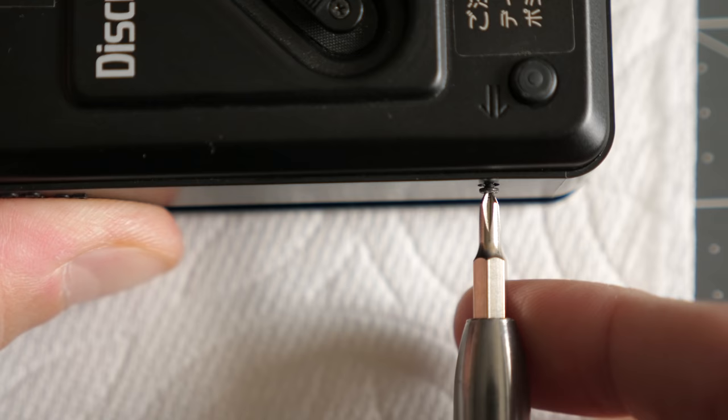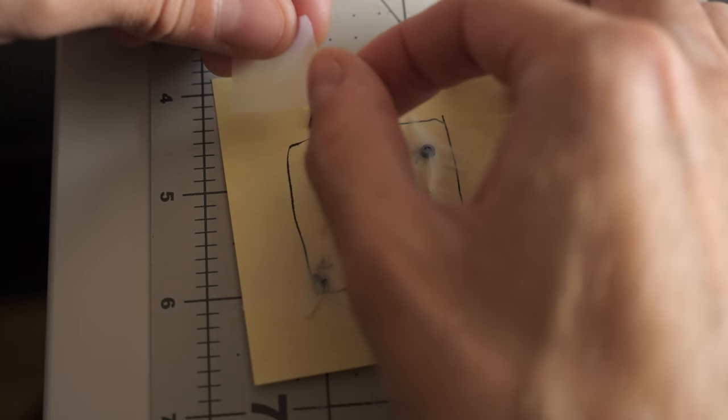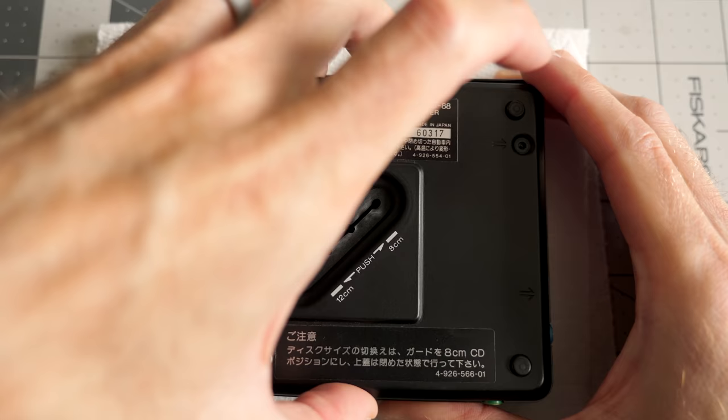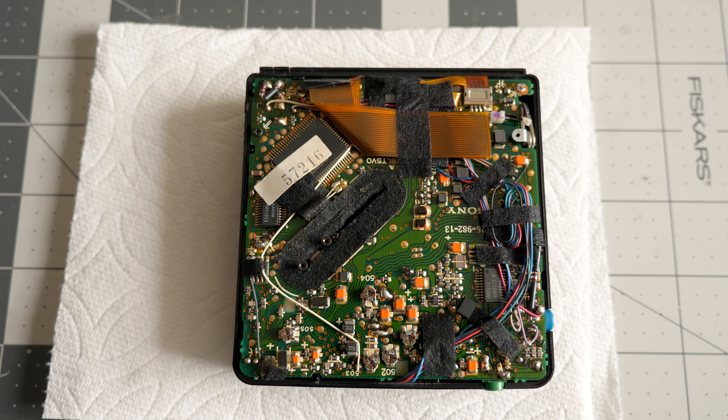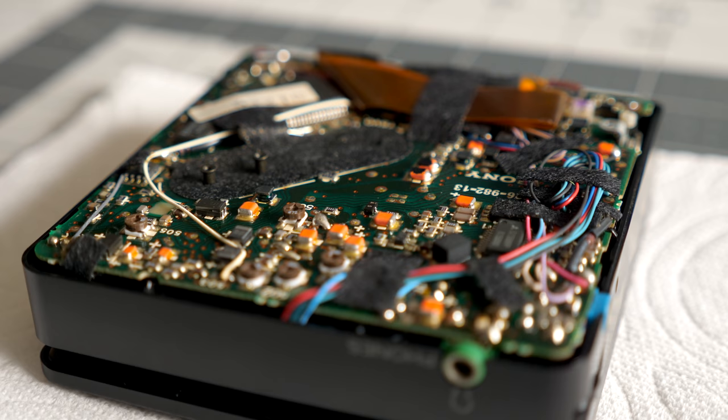A few screws hold the bottom cover on the unit — some of them are different lengths, so I drew a quick sketch on a sticky note and taped the screws to it to keep them in order. I removed the lever from the sliding mechanism, then lifted the bottom cover free. Sony was known for its skills at miniaturizing components, and the D88 exemplifies this. Its PCB is packed with parts and a number of wires and flat flex cables — no doubt it was tricky to manufacture.